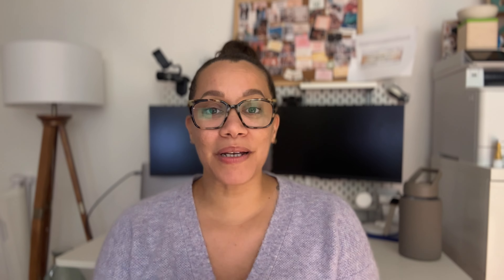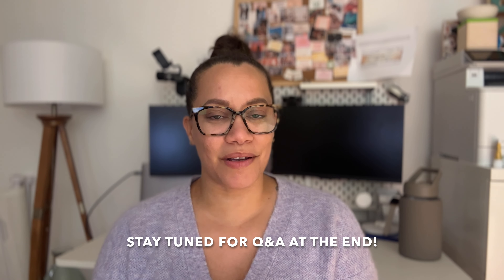I pulled my Instagram audience letting you guys know that I was going to be filming a Q&A at the end of this video, so I asked you to send me all of your candle math questions and candle business questions. I'll be answering those towards the end, so let's get back to the video.